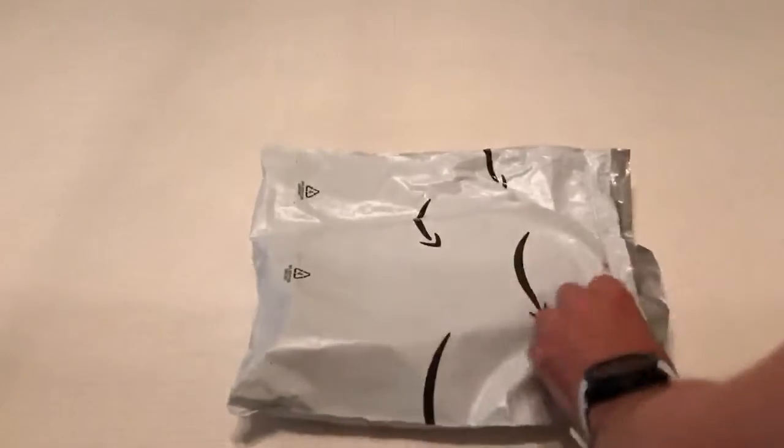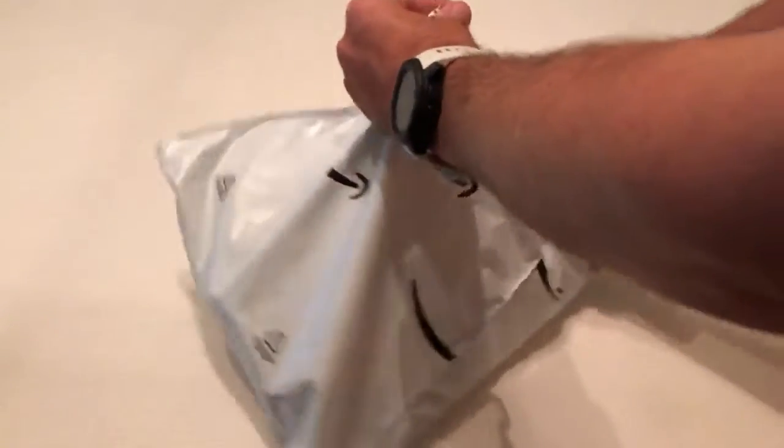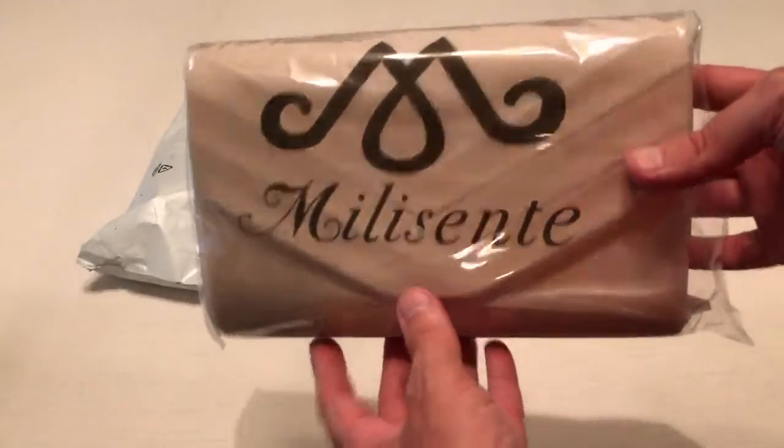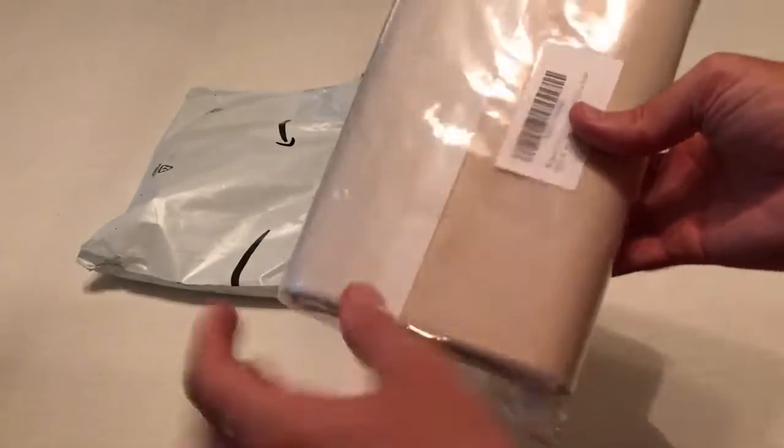Hey everybody, today I'm going to be unboxing my latest Amazon purchase. This is the Milicente clutch bag or purse. This isn't for me — I got this item for my wife.